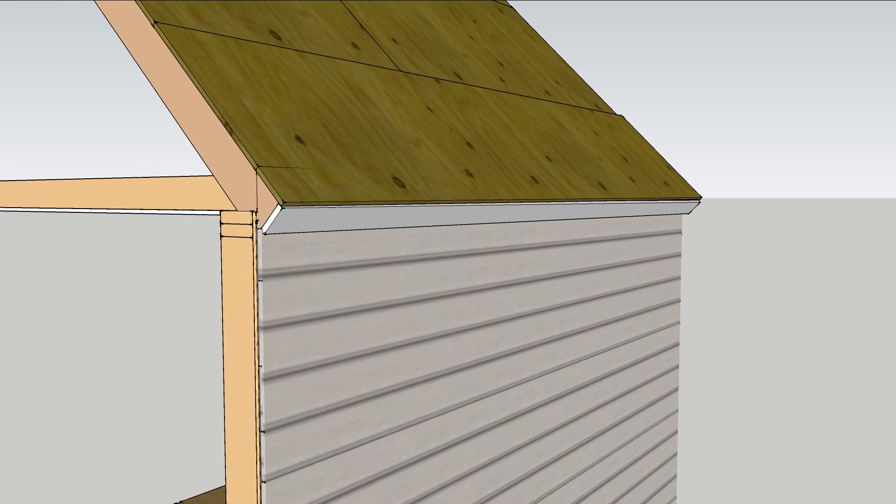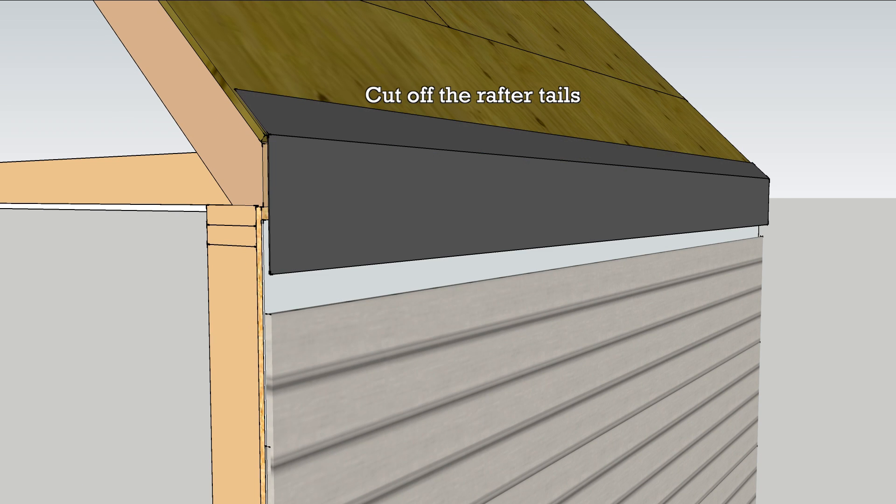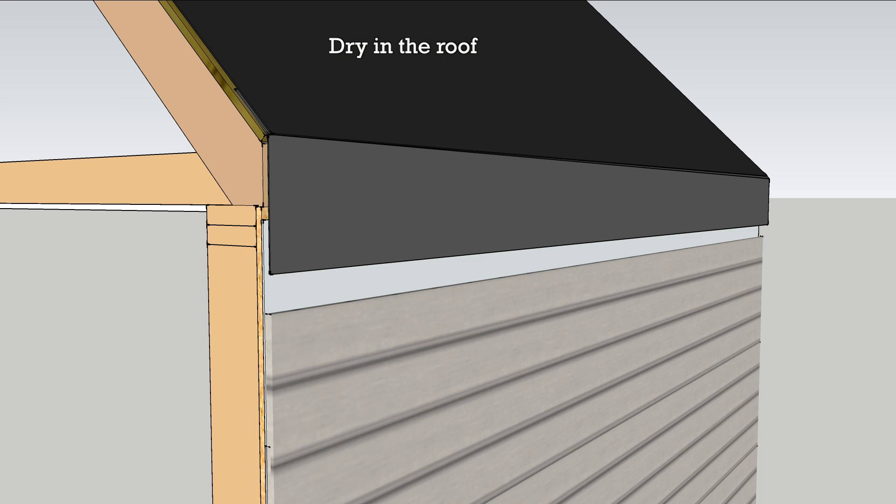The first order of business is to strip the roof. Cut the rafter tails so that the connection between the roof and walls can be sealed with peel-and-stick membrane, then dry in the roof.